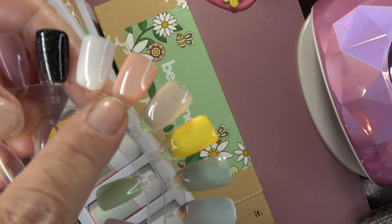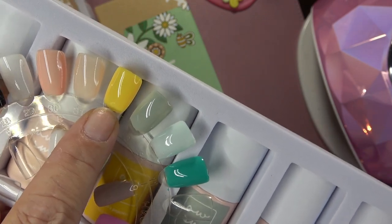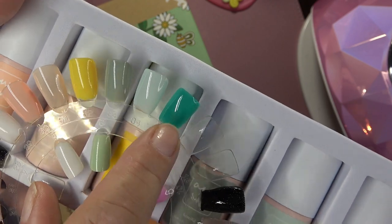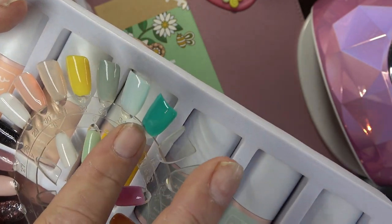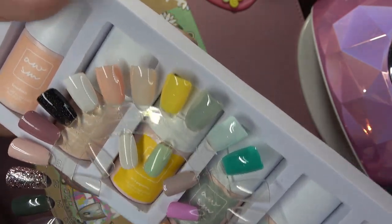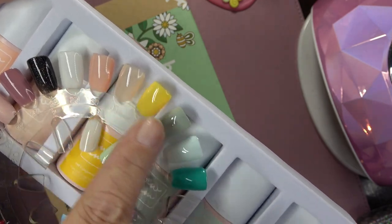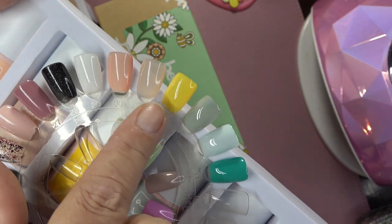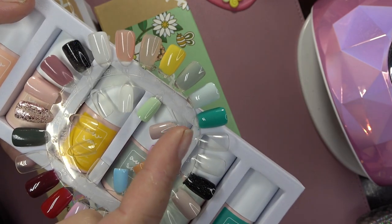Then we have Cat's Pajamas, Fanciful, Humdinger, and Just Dandy. Here are the swatches: starting out with a beautiful coral color, then a nice nude, a beautiful bee yellow for sure, a beautiful green, another minty green, and then this green which I absolutely love — it's not a grassy green, I'm not quite sure what kind of green it is, but I just love it. Really, really nice greens in this collection. The nude is kind of sheer with one coat, as is the coral, but two coats gives you full coverage.